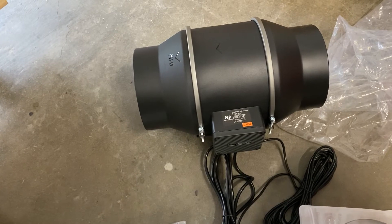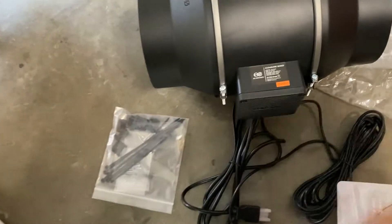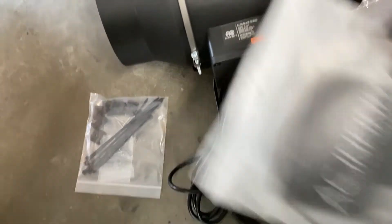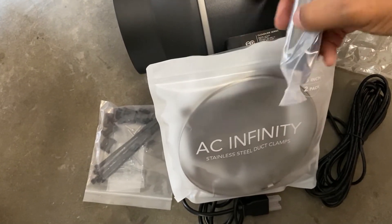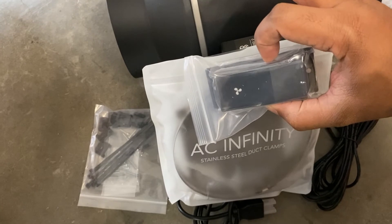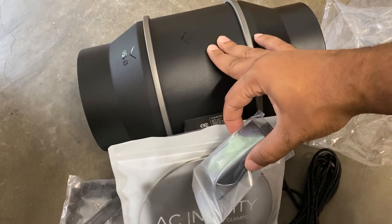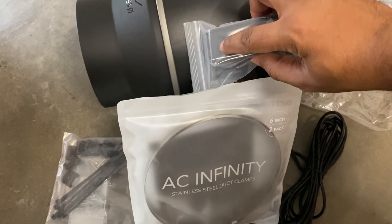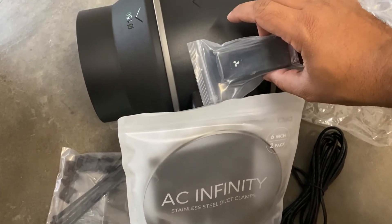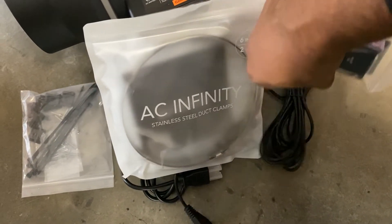In the box you get your AC Infinity unit, zip ties, connection brackets for the hoses and lines, a collar, instruction manual, and your power adapter. You mount this device closest to wherever your machine is — it can be higher up on the ceiling or mounted to the wall — and it just plugs in right there. You can turn it up and down, on and off, closer to where you are. It comes with a really long connection cable and a power cable.